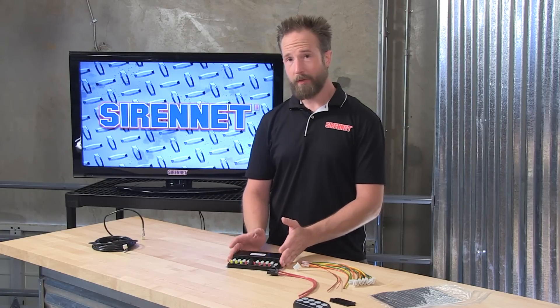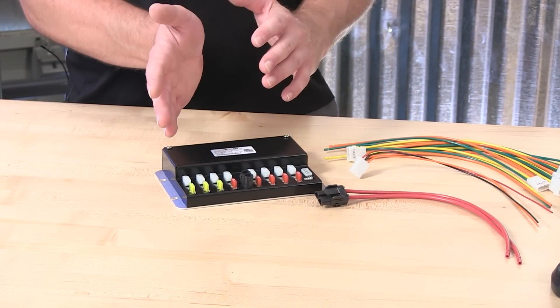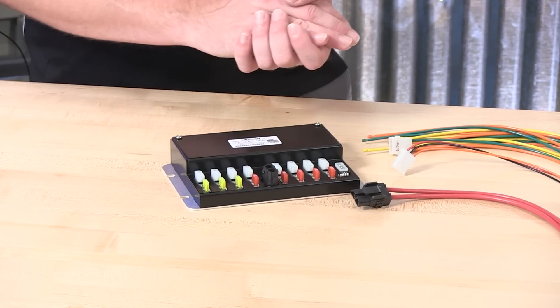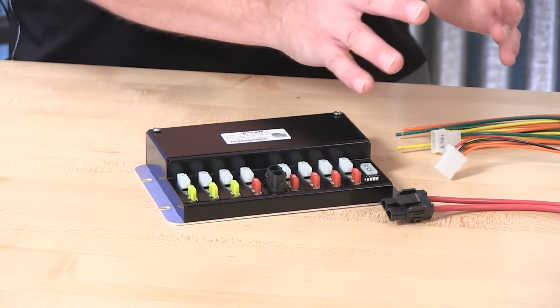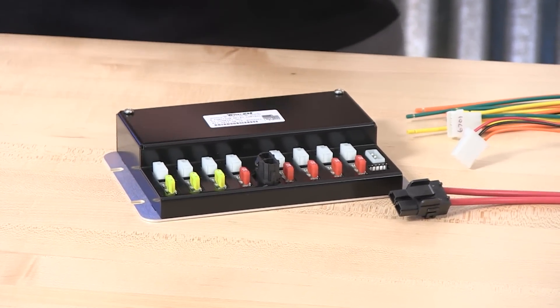Thank you, Stuart. From Whelan Engineering, we have a wonderful power distribution center switch box controller for use in your POV, emergency service vehicle, street department's vehicle, or DOT truck. Or for the avid off-roader who wants a nice compact power distribution center with a clean, compact controller, the PCC-8R can work absolutely wonderful for tying in and controlling auxiliary floodlights, spotlights, and any products you may have.